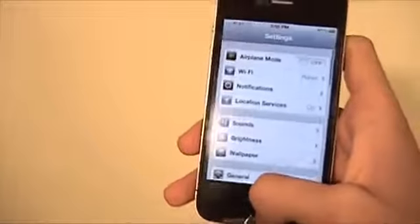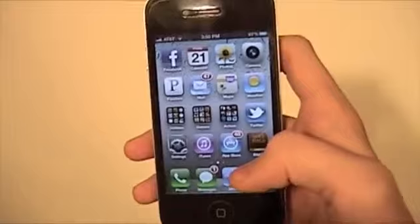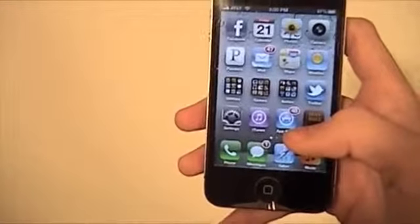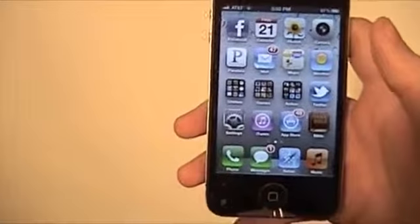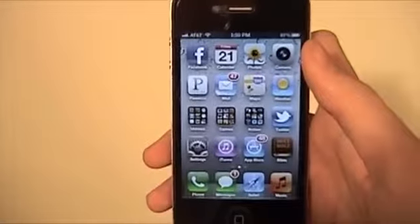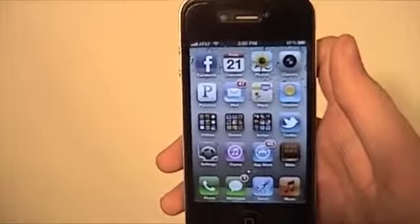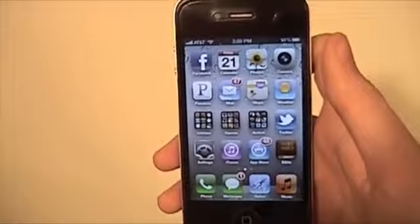I'm Daniel from todaysiphone.com. I hope this helped you. If you're going to get rid of your iPhone, do this before giving it to whoever you give it to — unless you really trust the person, like your sister or something, and maybe you guys share an iTunes account. But other than that, unless you want them spending your money, do this. You can follow me at twitter.com/tip_Daniel, and that website again is todaysiphone.com. I hope you guys have a great day — I'll see you later.